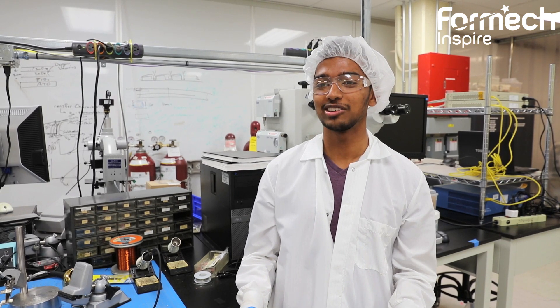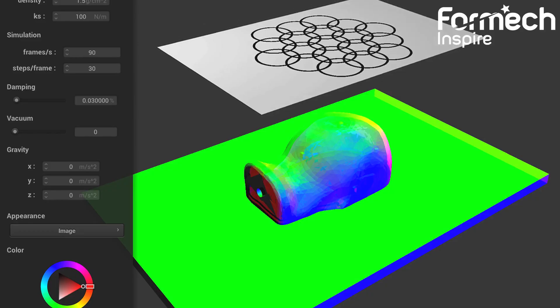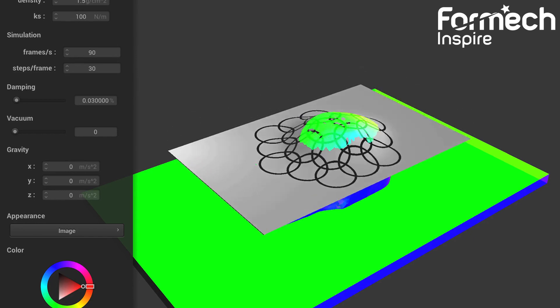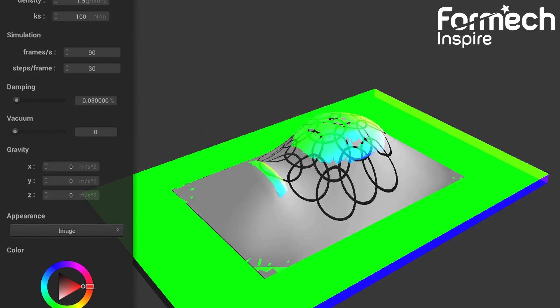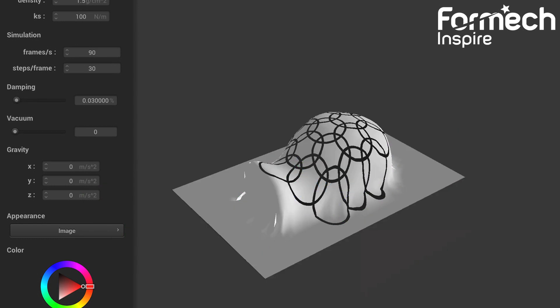Today I want to talk about one of the main challenges of vacuum forming, which is the large distortion that's inherent to the process. I'm part of the way through the process of simulating the distortion due to vacuum forming, and today I want to show a comparison of the simulation of my distortion and the actual distortion during a form.